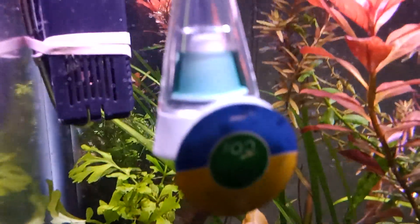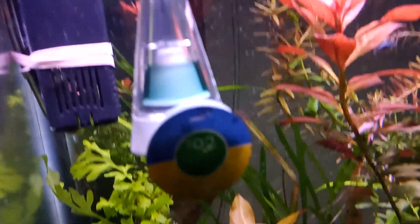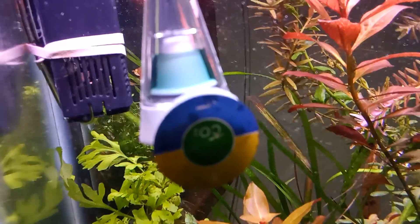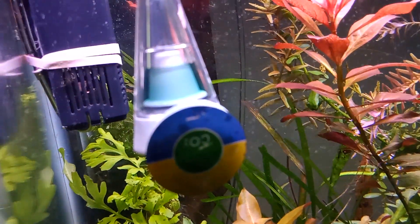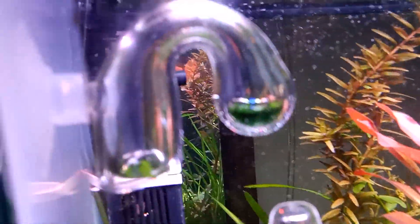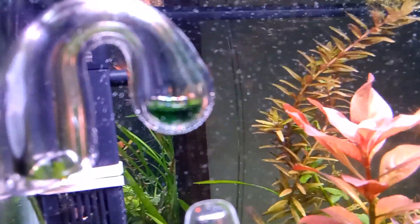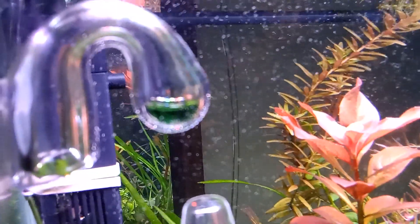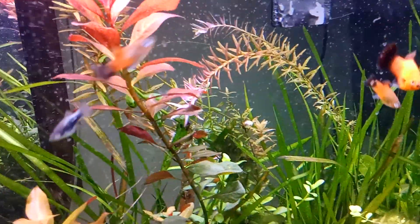This Fluval indicator — I never get it to read green. It's kind of like a bluish, although the sides I see are green. I don't know if everybody has that with it. But I put another one in to check, a glass one, and it's green. So my CO2 is correct at one bubble per second.